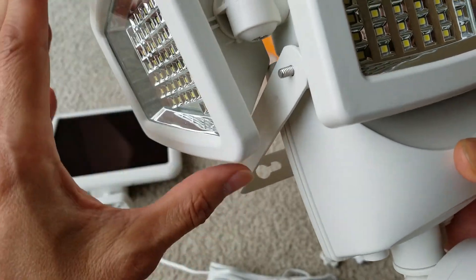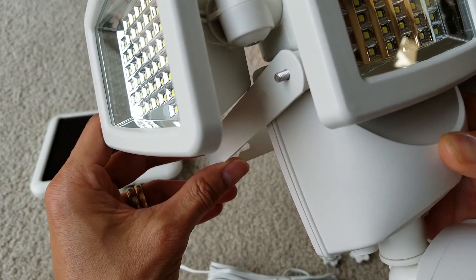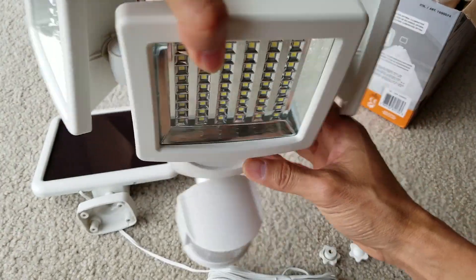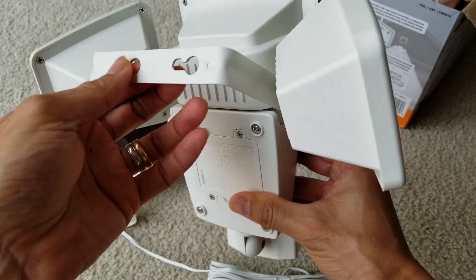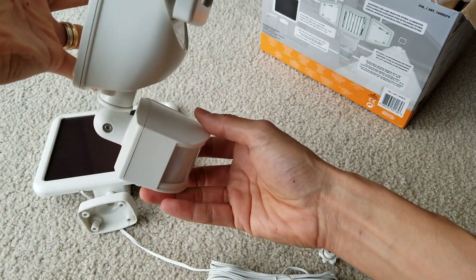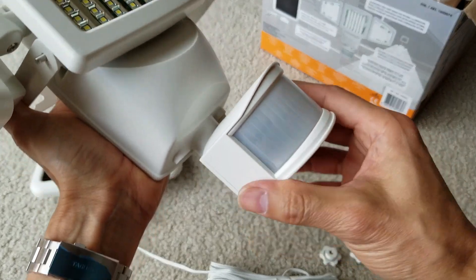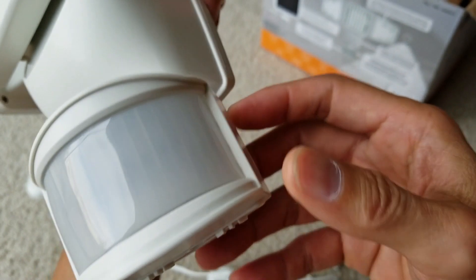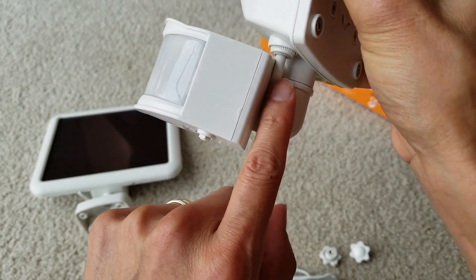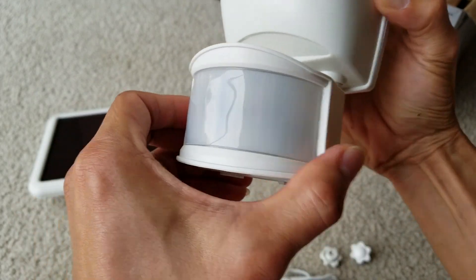One issue: if you tilt the head all the way up at a steep angle, the bracket is going to hit the back of the head — it's kind of a bad design. The furthest you can tilt it up is limited by this, so you have to adjust to the angle you want. Another flaw is the motion sensor: it can go left and right, but if you go too far to the right, it hits the power stretch cable. So it cannot turn all the way to one side versus the other.